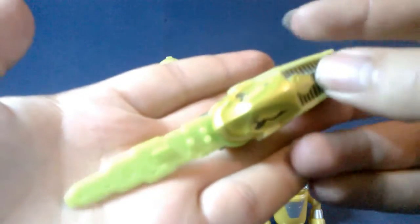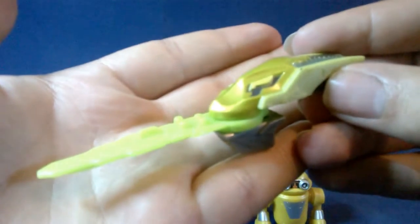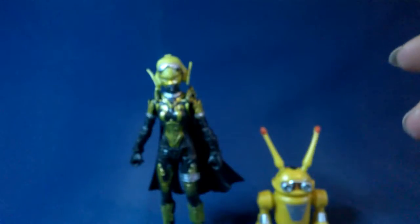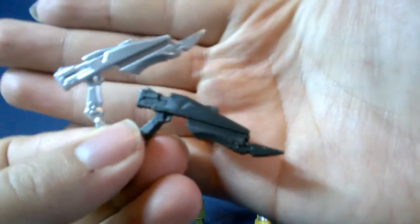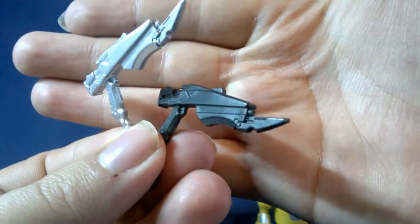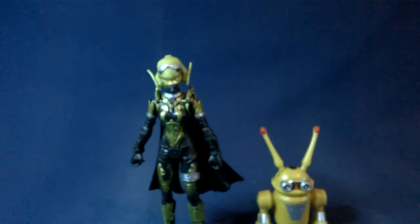Every figure comes with a key — here is Roxy's key. It's got her face on it, pretty cool, and we will go over these in the morpher as well. She also comes with two blasters — it's the same mold but one's silver and one's black. They're pretty cool and I like this little chain thing on the bottom of them.